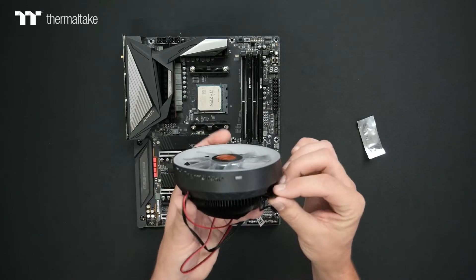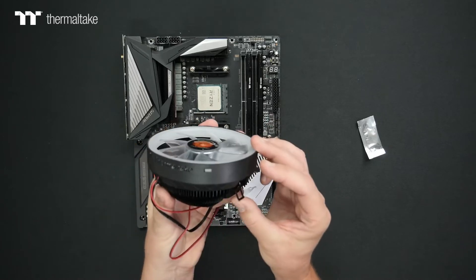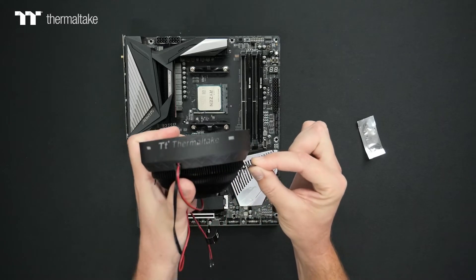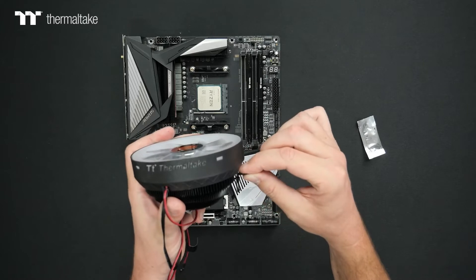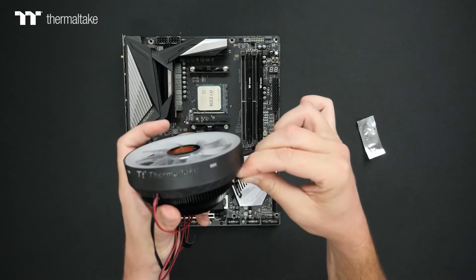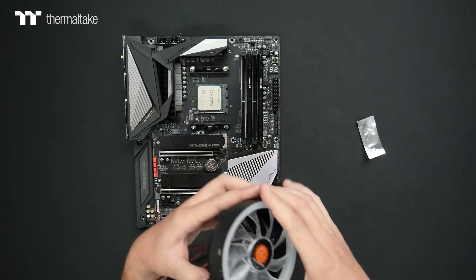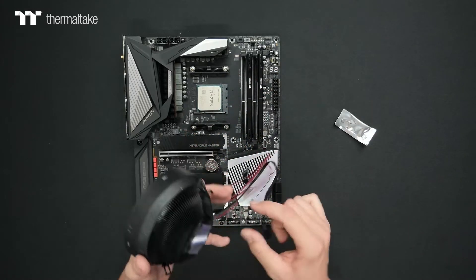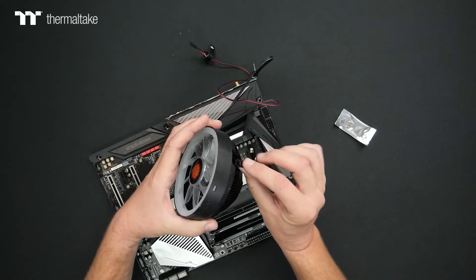With the mounting, the best way to explain it is: once we secure the back clip, you will have this area with the tab. The motion that works best is to pull out, push down, and then hook it in — so it's an out, down, and in type of motion to secure the cooler. So applying our compound, removing the sticker, and then taking our cooler, we're going to go ahead and secure just the one clip first.